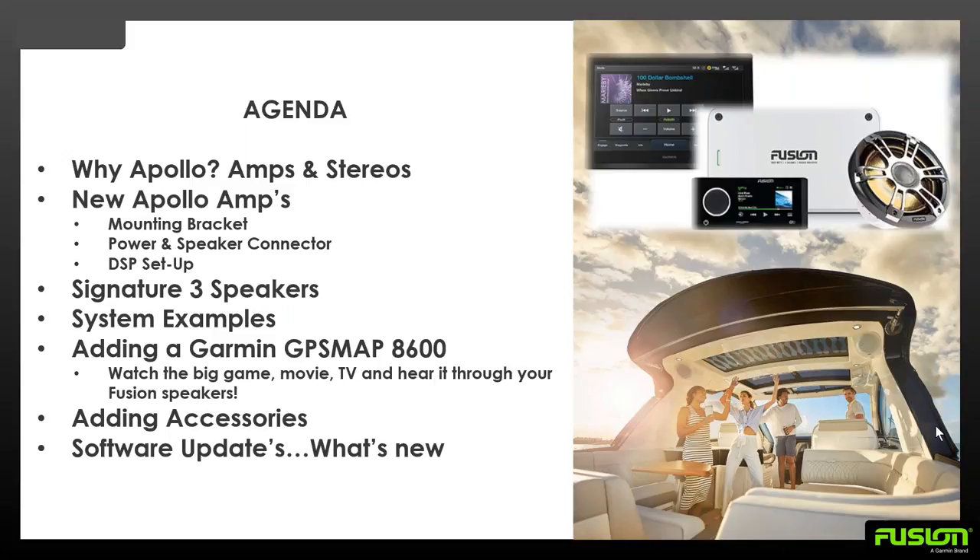We're going to go into some Signature 3 speakers. I'll give you a couple of examples. These are just examples giving you a basis of how to put together and figure some of these systems on a particular vessel, and then adding a Garmin GPS Map 8600 series. With that, you'll be able to watch the big game, see a movie, play TV, as long as you connect an external receiver like Roku or Chromecast. You can even connect your phone to the GPS Map series and hear it through your Fusion speakers. I can show you some neat accessories and what's new in the software updates for the Apollo head units.